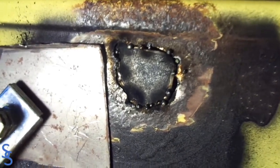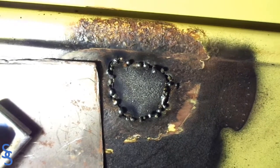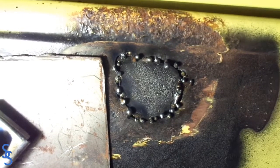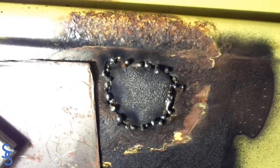I've got quite a few more welds in there now. What I'm going to do is hit it with the grinder and clean those welds.